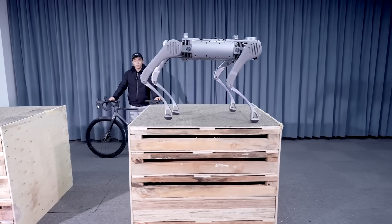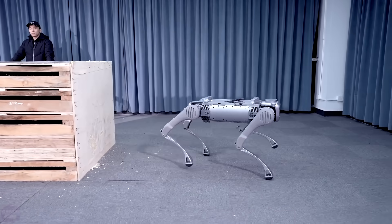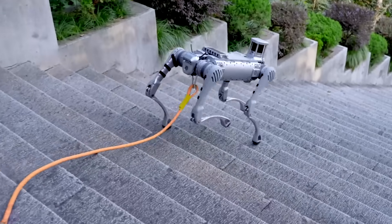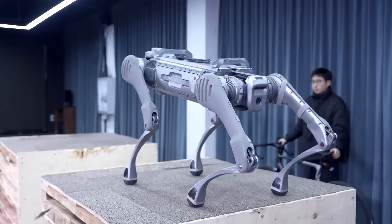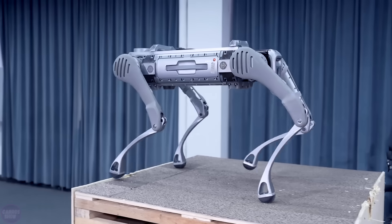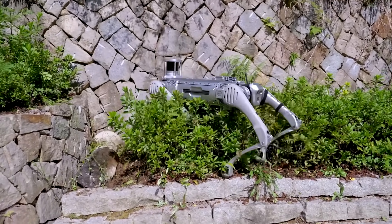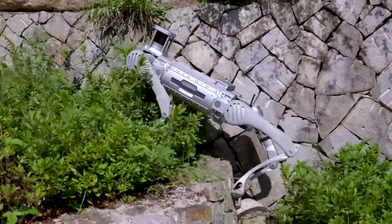The dynamic characteristics of the actuators allow the robot to make long jumps of over 1.6 meters, jump off heights of over 1 meter, and run at a maximum speed of 6 meters per second. Moreover, the robot is very stable. B2 can maintain balance on a slippery floor covered with banana peels, despite being pushed by engineers.